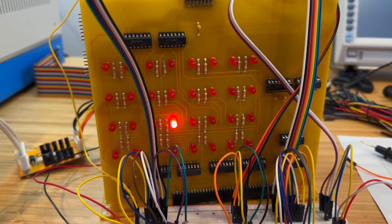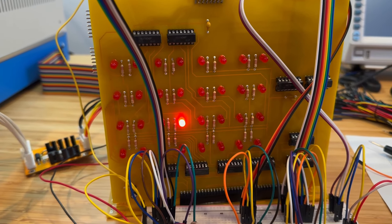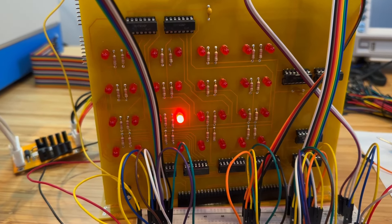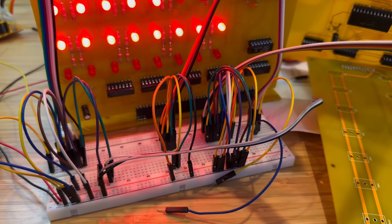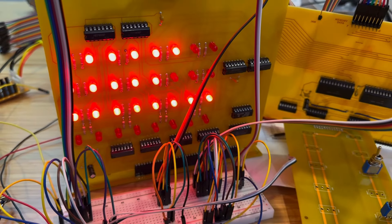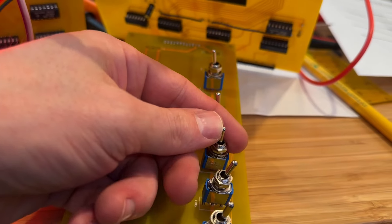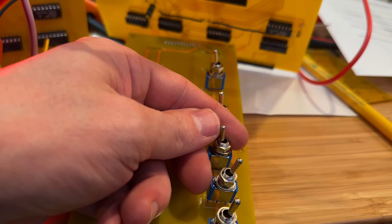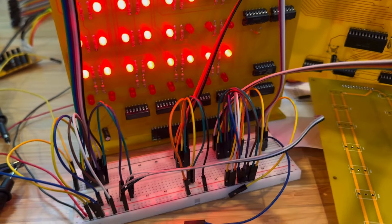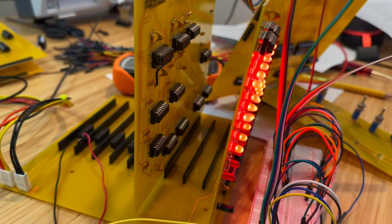Unfortunately I don't have any spare 1101 RAM chips, so we will have to address this issue later. Let's move on to the deposit circuit. As you can see, we can examine the contents of the memory locations, but depositing does not seem to persist in RAM. Let's do some more debugging to figure out why it's not persisting.